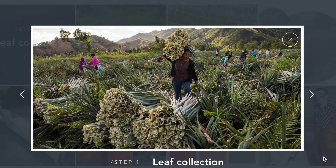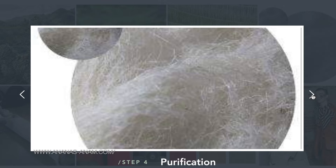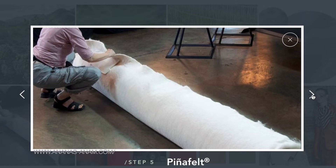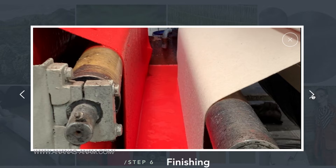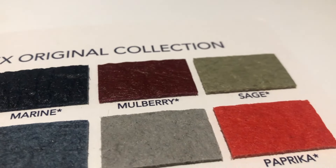So how is piñatex made? The leaves are first collected from farmers in the Philippines. The fibers in them are then extracted — they look like long threads. The remnants discarded from this process can actually be put back into the soil as nutrients. The fibers are then washed and dried out in the sun, then go through a purification process, resulting in a fluffy sort of material. This pineapple leaf fiber is then woven together to make what they call piña felt. This piña felt is the base of all their leathers, and it's rolled up and shipped by boat to either Spain or Italy for finishing. To make the original, Pluma, and mineral collections, the piña felt is colored using pigments, and then a resin top coating is applied.